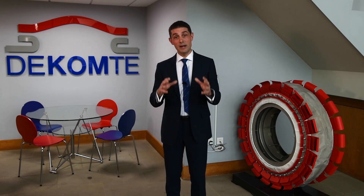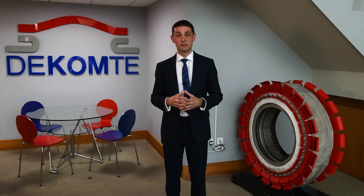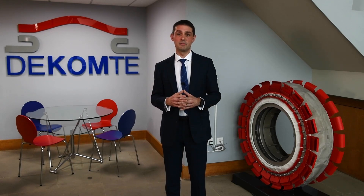Metallic expansion joints are great for the first fit. They present a very good economic value and an initial lifetime that suits most OEM customers. But when it comes to retrofit, fabric expansion joints offer the best solution, avoiding cutting the pipe and avoiding having to deliver a bellow in split halves which is not flexible enough for the movement.